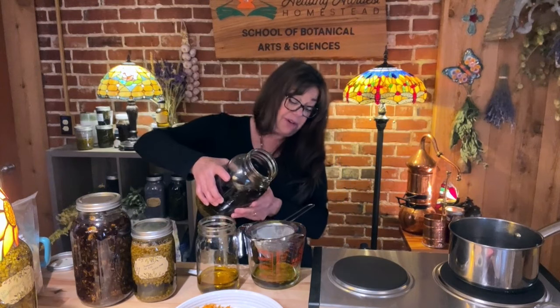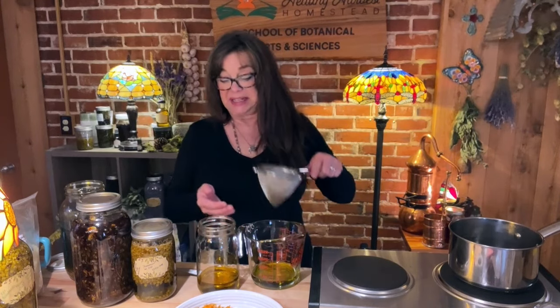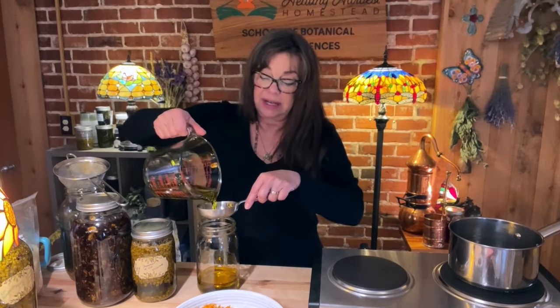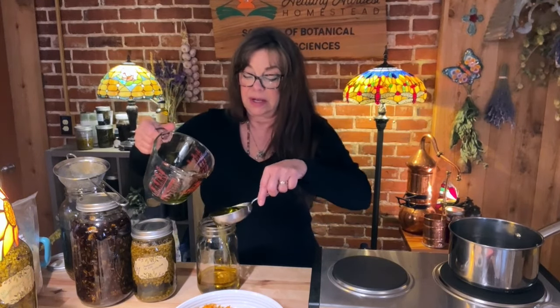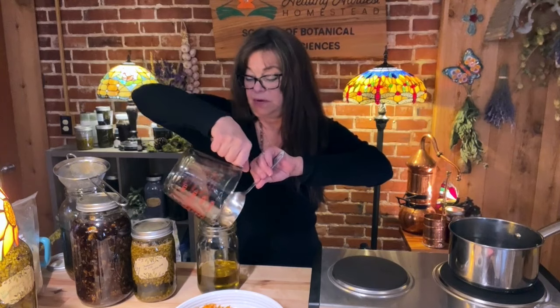I'm going to strain this down and approximate about a half a cup. I think I got it perfectly, actually — it says four ounces, wonderful. I'll let my strainer sit on top of this jar so it doesn't get all over, then I'll pour — just double check it, yeah it's pretty close. I'll pour the rest of that, it's just probably another tablespoon or so. There's my lavender infused oil.